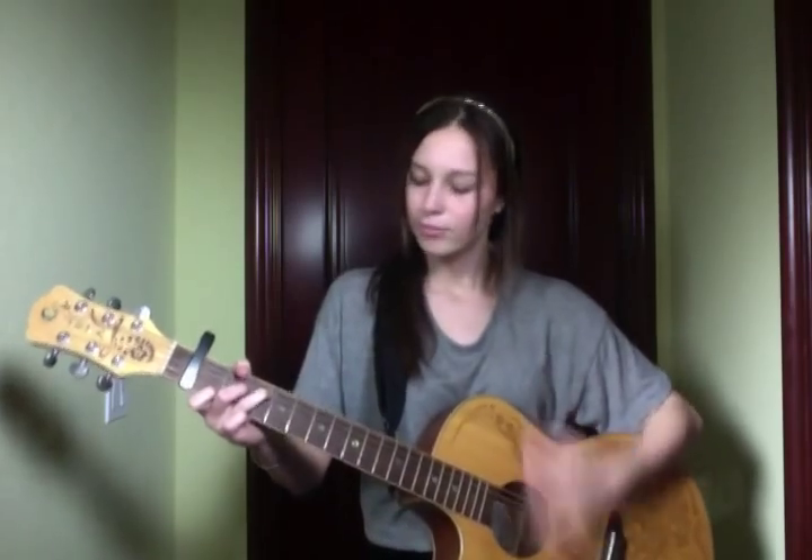Once you start the verse and start singing, it's the same exact order and kind of the same rhythm. So now I can play the introduction and the verse, and you can play along too.